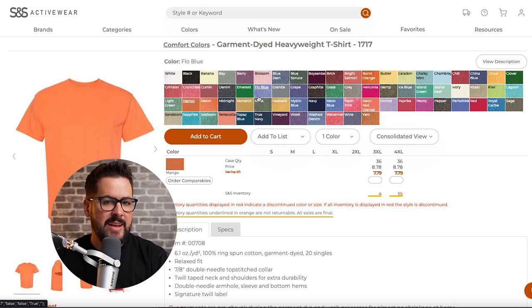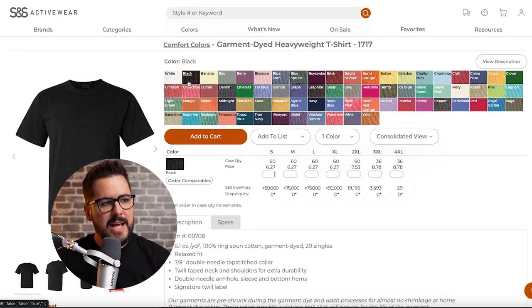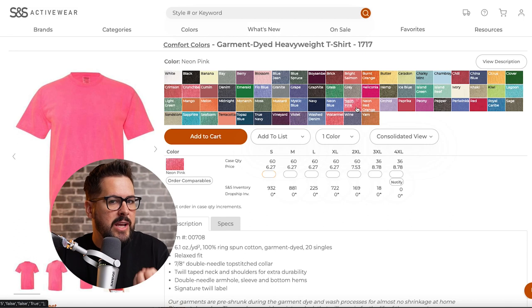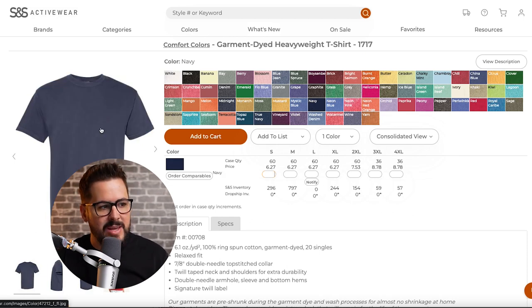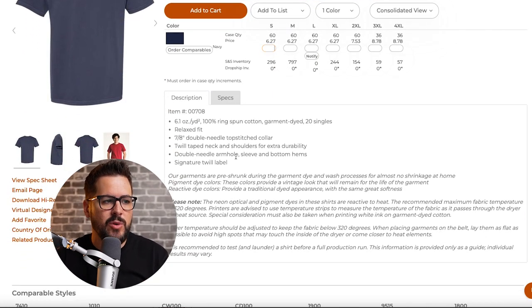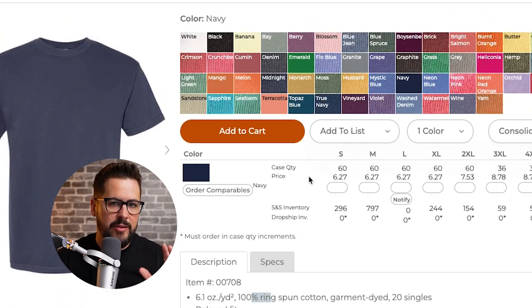The second big difference is the colors. Comfort Colors has a bigger selection than the Champion on SS Activewear, but they're not standard colors. Even blues and reds come in softer, more vintage shades. Common colors like navy have that old school, vintage, broken feel. The specs: 6.1 ounce, 100% ring spun cotton, garment dyed, relaxed fit.